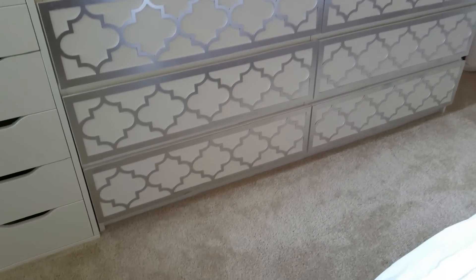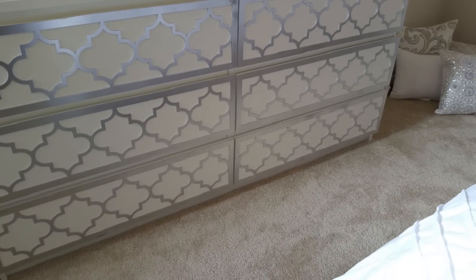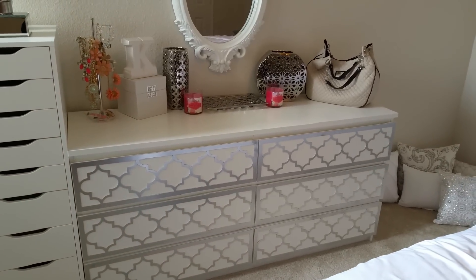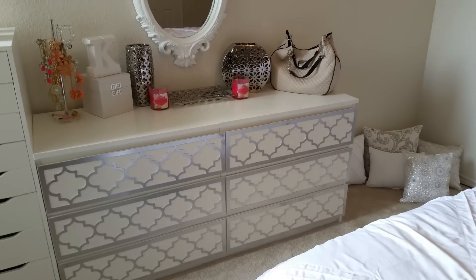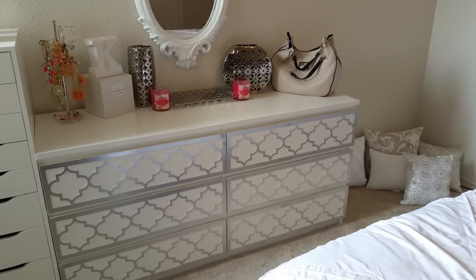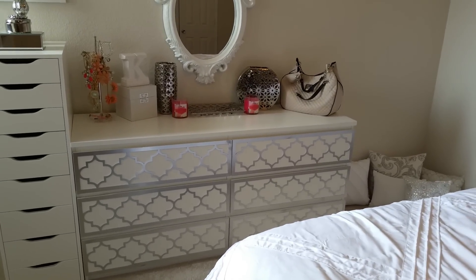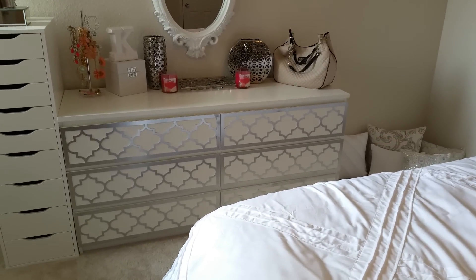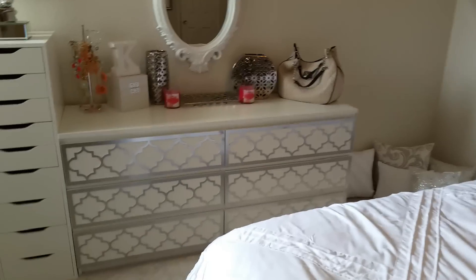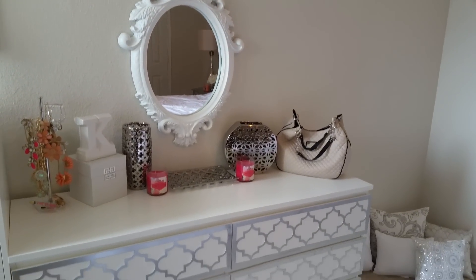Oh my god, you guys — I am obsessed! It is so freaking gorgeous. I absolutely love how it came out and it matches everything in my room perfectly. I'm going to try to get far back so you guys can see the full view. Excuse my pillows on the floor — those are decorative pillows. If you guys want a room tour just give this video a thumbs up or leave it in the comments below.